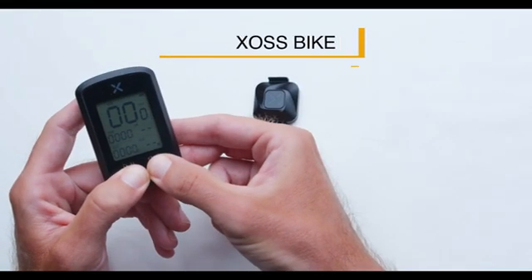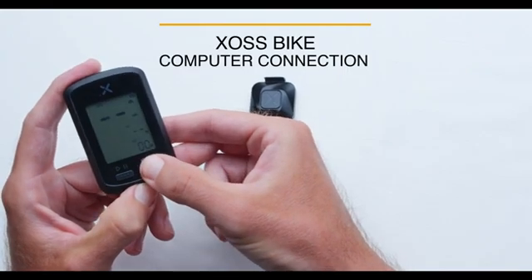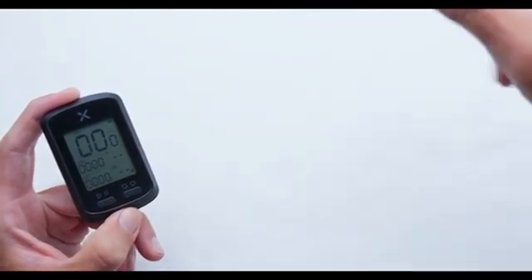Long press both buttons to search for other devices. Then long press the right button to complete the connection. Then spin the Vortex around to ensure its data is being recorded correctly.